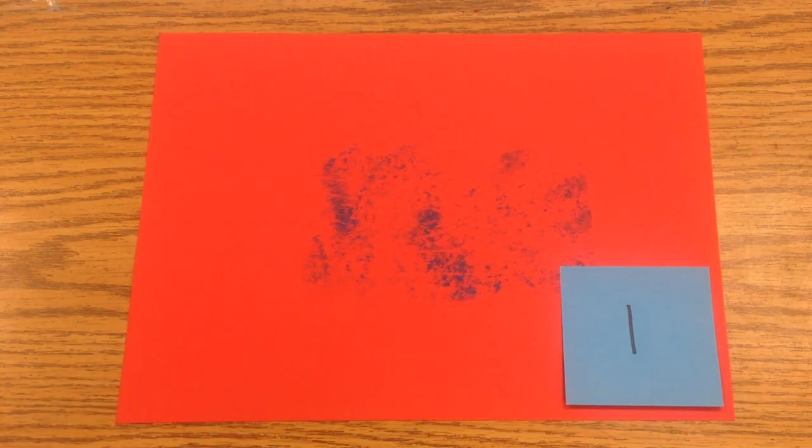So after this video is over, look at your form and select the number that you think most matches the best print that you made in your series of prints.